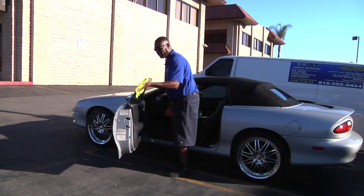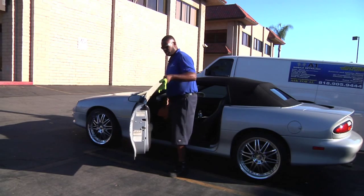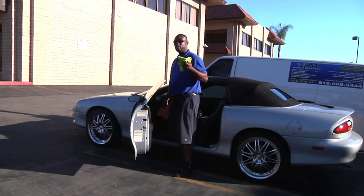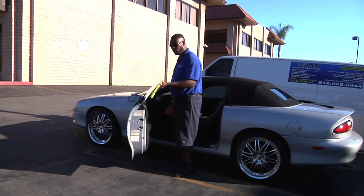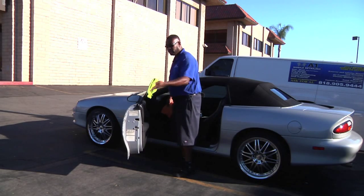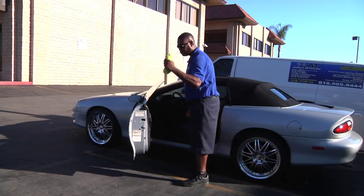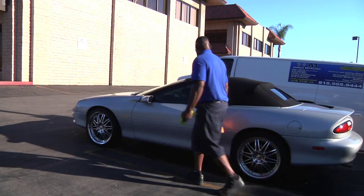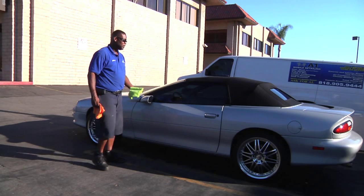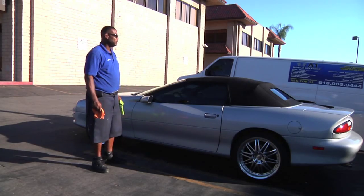Again, if you have tinted windows on your car, they always say use microfiber towels when you're washing your car windows, because these towels won't scrape your tint. Your tint will stay in clear, tack form as it should be when using microfiber towels. And there's your finished product — your finished window using microfiber towels and a little distilled water.